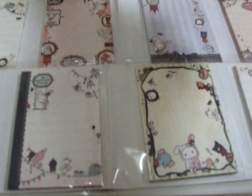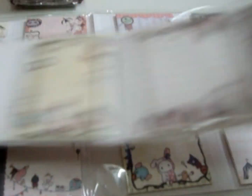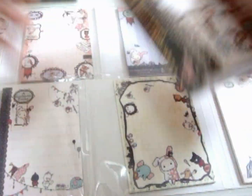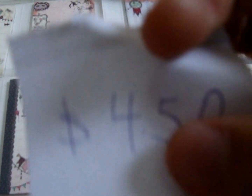Here's how you guys fold it. I'll take the black one as an example — here's what you do: just fold the sides, then fold it again, and close it. So it's just a cute little small book. It just looks like this. And that's $4.50 each.